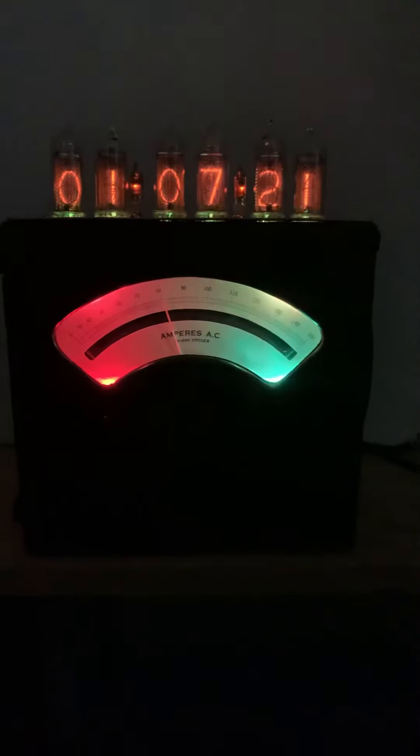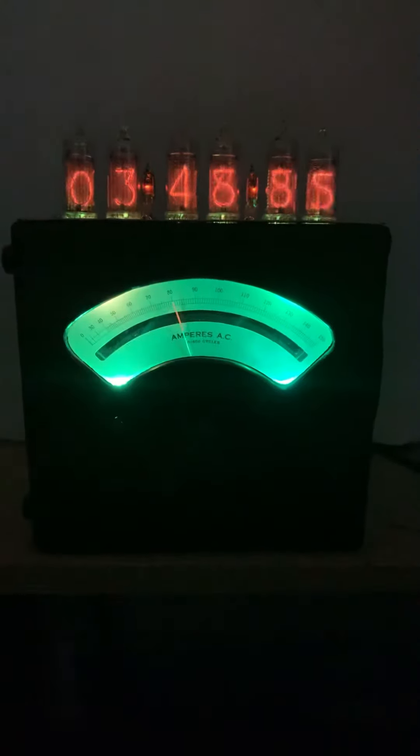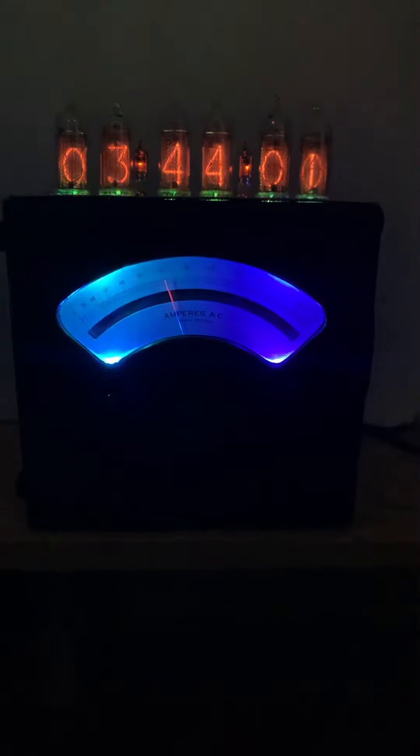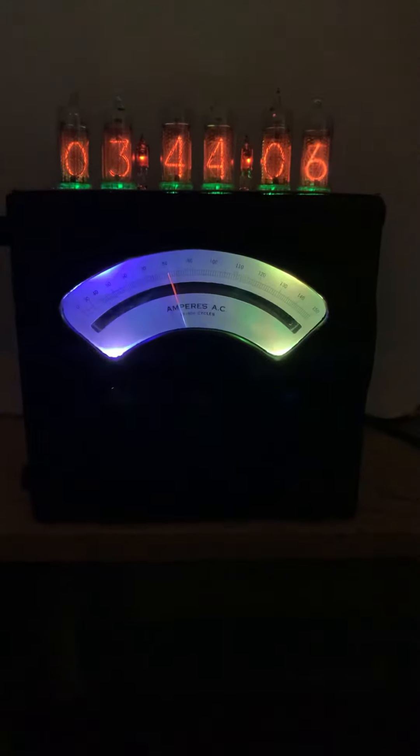Now that I have tubes again, we actually have clocks again. This is a Westin 155, which has got a date inside of it of 1930. So the wood itself is about 90 years old.